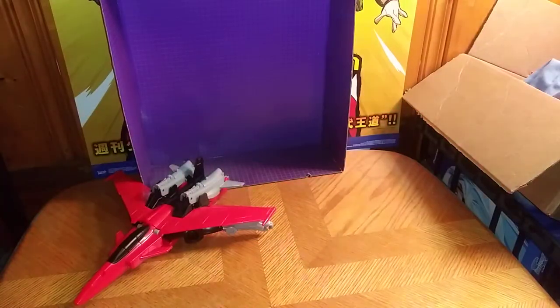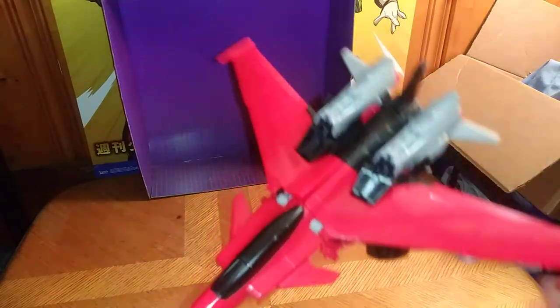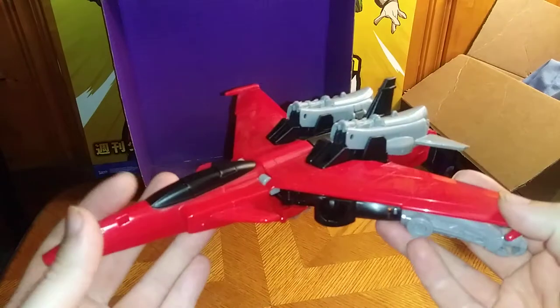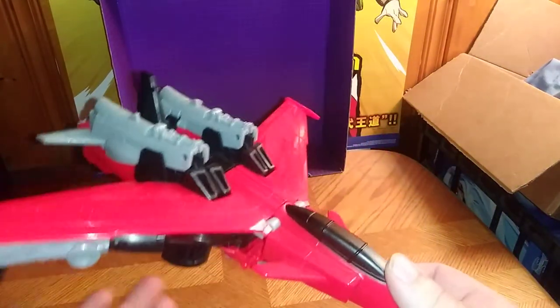I start all my reviews, since we're done with the packaging, in Vehicle Mode. And this is not a bad Jet Mode. It looks pretty cool.